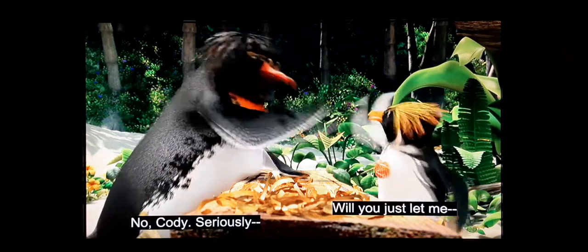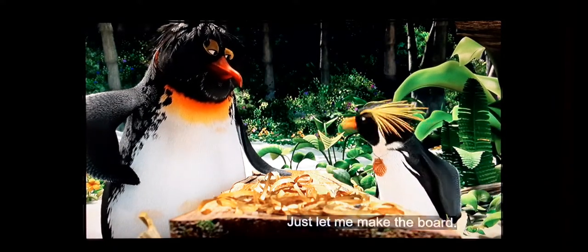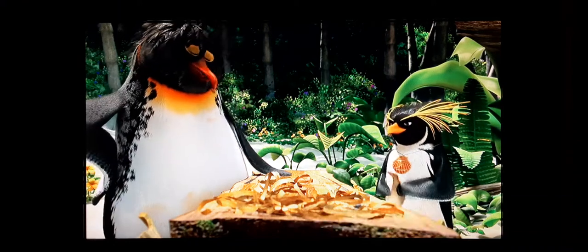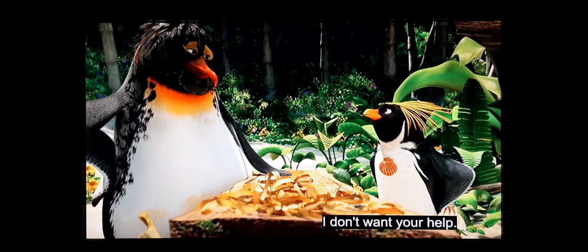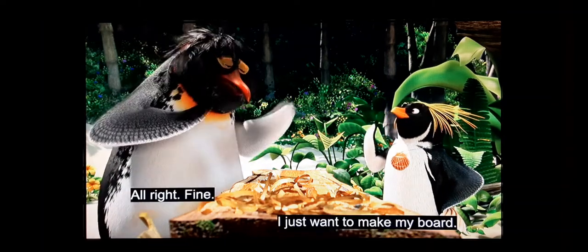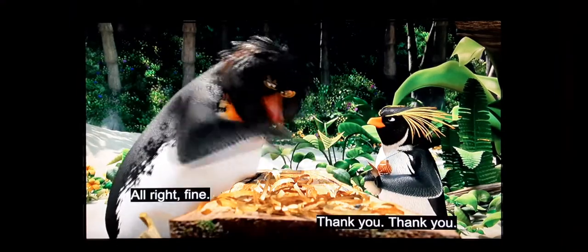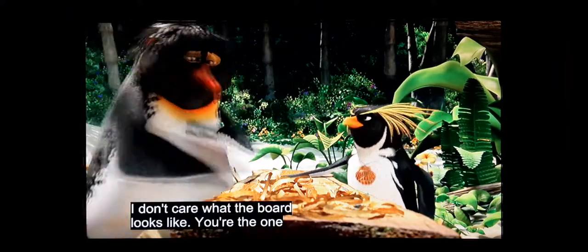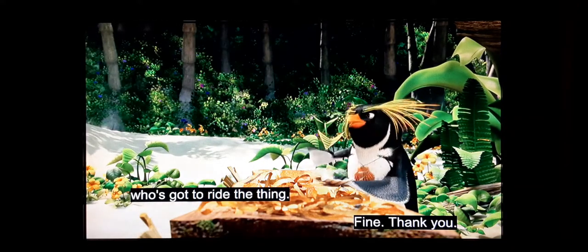You're doing it wrong. Will you just let me — I can't finesse when you're in my face. Just let me make the board. Do you want my help? No, I don't want your help. Oh, okay, fine. I just want to make my board. Build the board yourself, man. Thank you — I don't care what the board looks like, you're the one who's got to ride it.